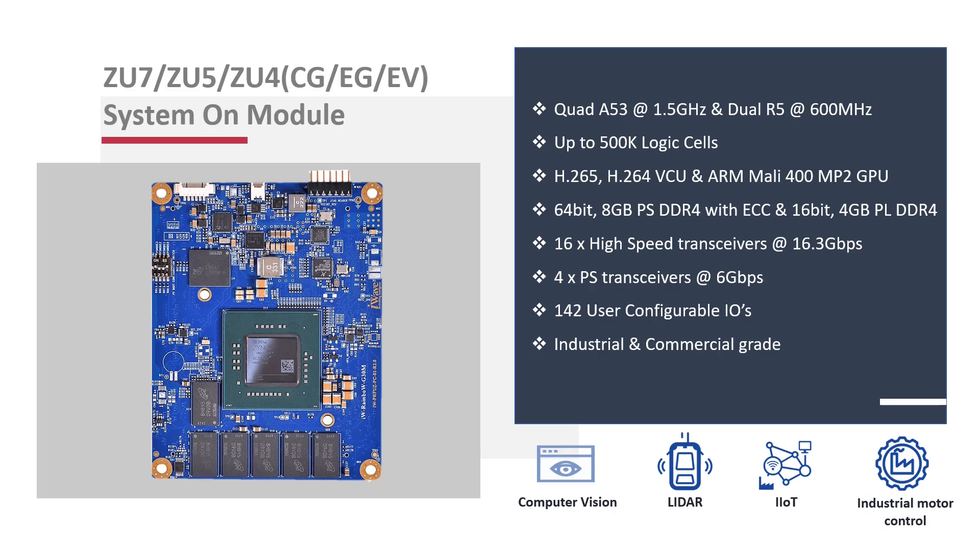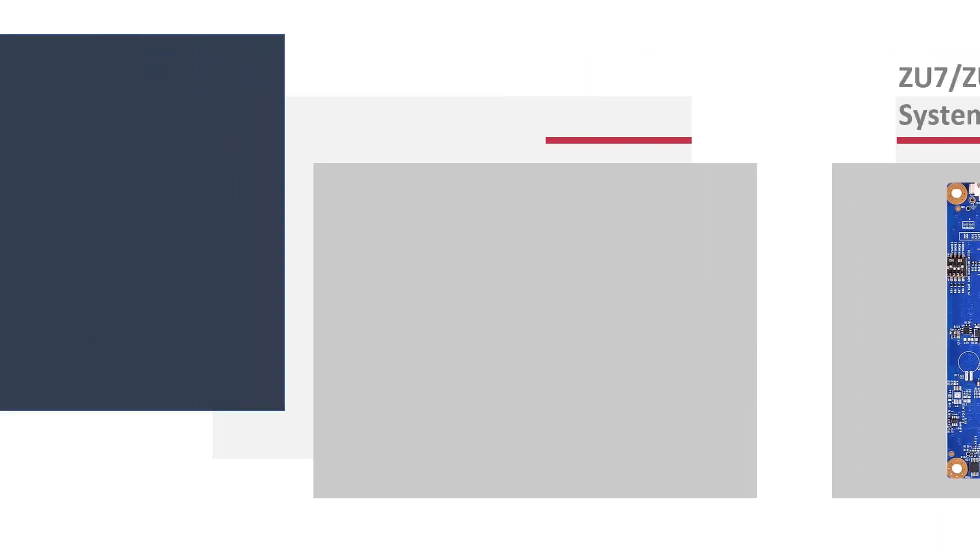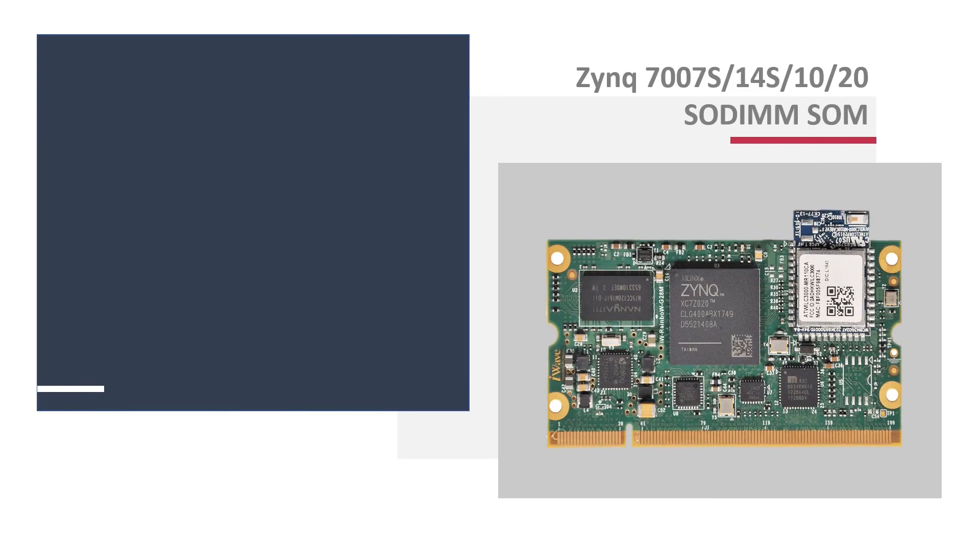The module finds its place across a range of applications in computer vision and AI solutions, LiDAR, and industrial motor control solutions.